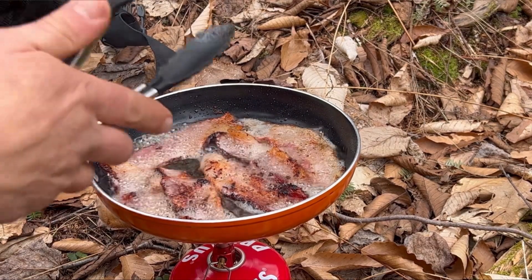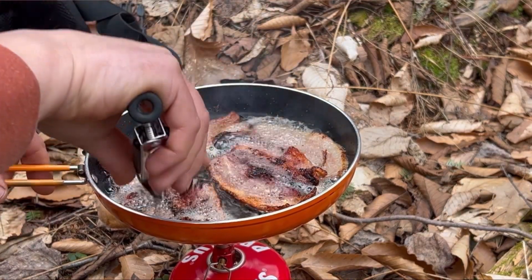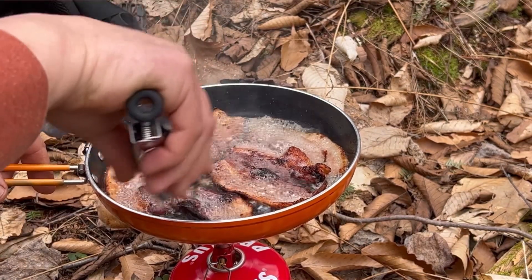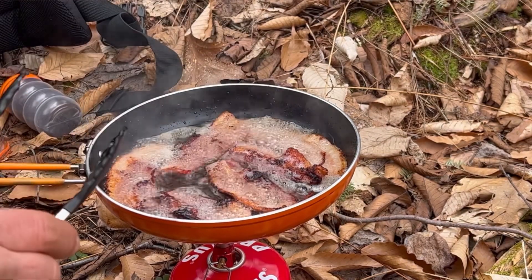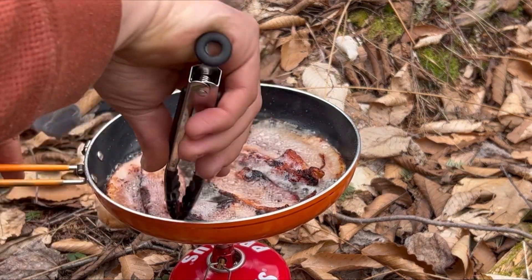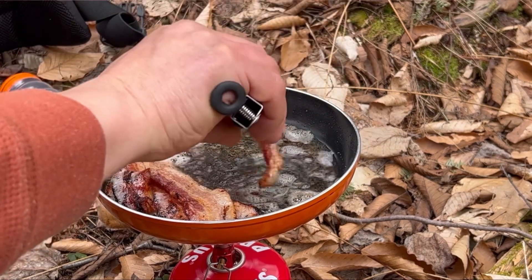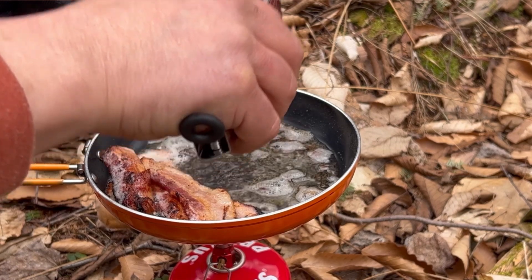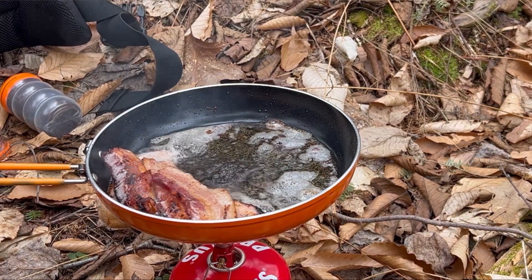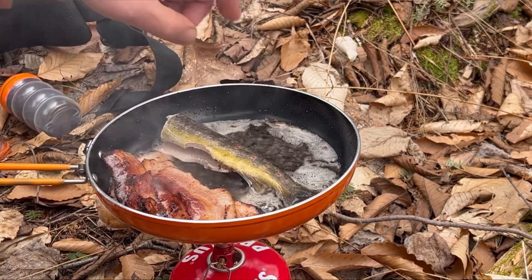That bacon sure is looking good. It's just in time because I'm about starved. We're about ready to throw that fish in there. I'll move some of this bacon over and make some room for it. I think I'm going to eat that piece right there. Let's get that fish on and get them cooking. Here we go — oh yeah, look at that.